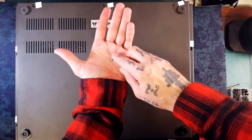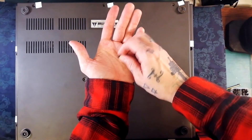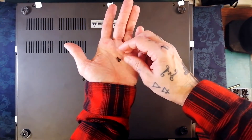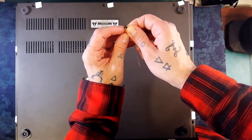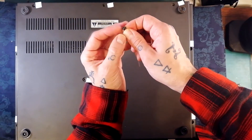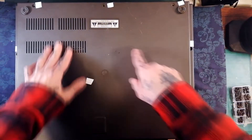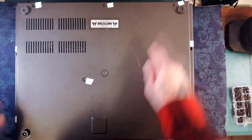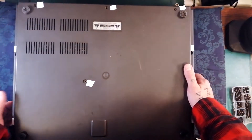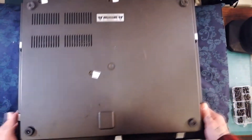You're going to be removing 11 screws like this from the back of your 246. If you've got the original screws, they're going to be looking something like this: black, raised area on the head, Phillips head, narrow ferrule, and the location of those screws are marked with white tape. Three on the back here, two on either side, one in the center, and three along the front of the unit.